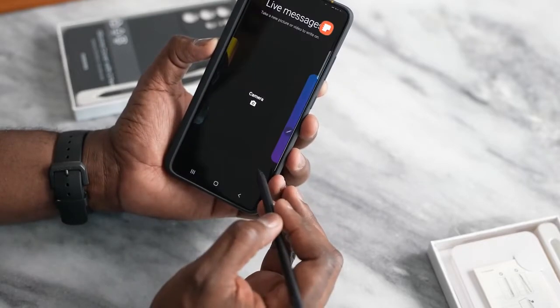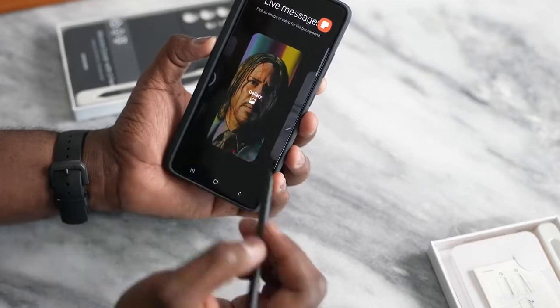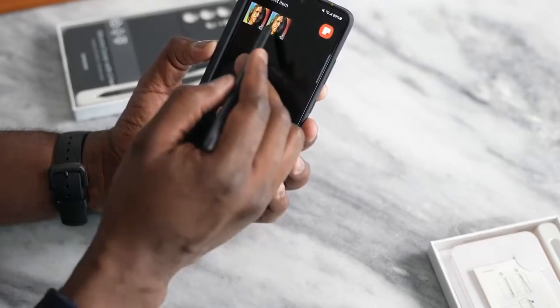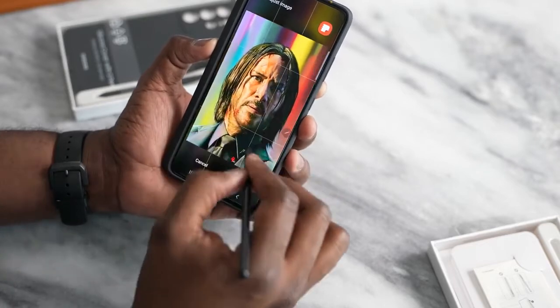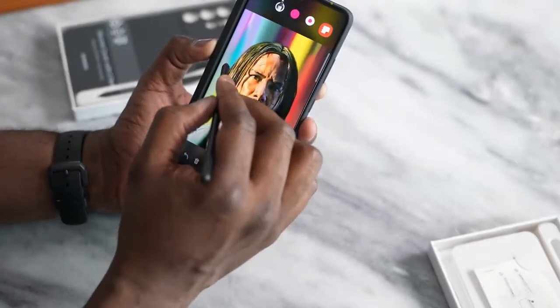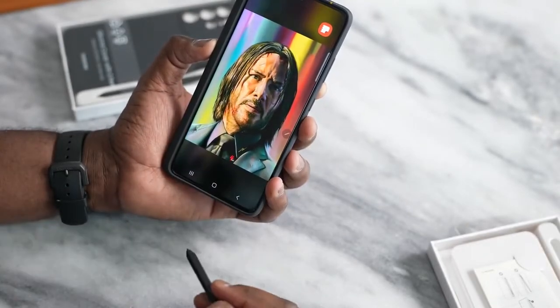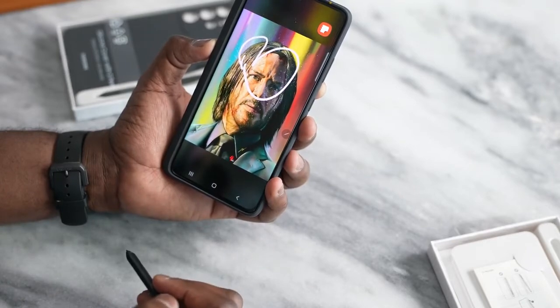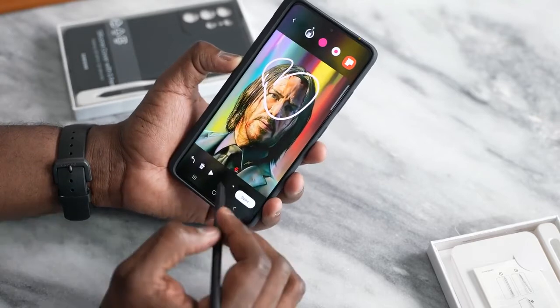And you have Live Messages. You can go ahead and do that — either pick from gallery, or take this wonderful photo of Keanu Reeves. Then we hit done, and then we can, of course, write a live message. So you get the idea of what this can actually do.